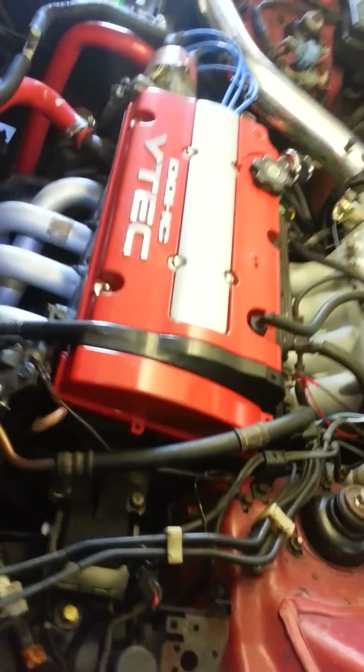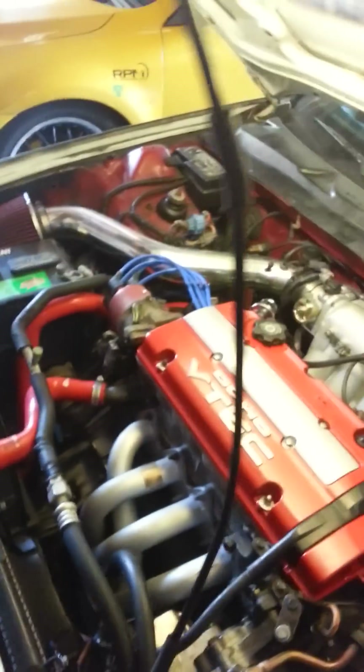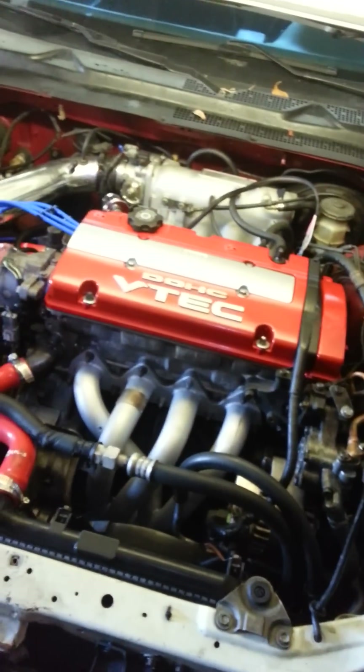Alright guys, this is a 97 Honda Prelude. It's got a little bit of work done to it, nothing too crazy. P28 on that tune. Still got to get tuned by Kenny the man at TurboJixxer. So look him up, TurboJixxer.com. Great tuner, tuned a lot of Prelude people. Just give him a shout. He's really good on prices, very reasonable.